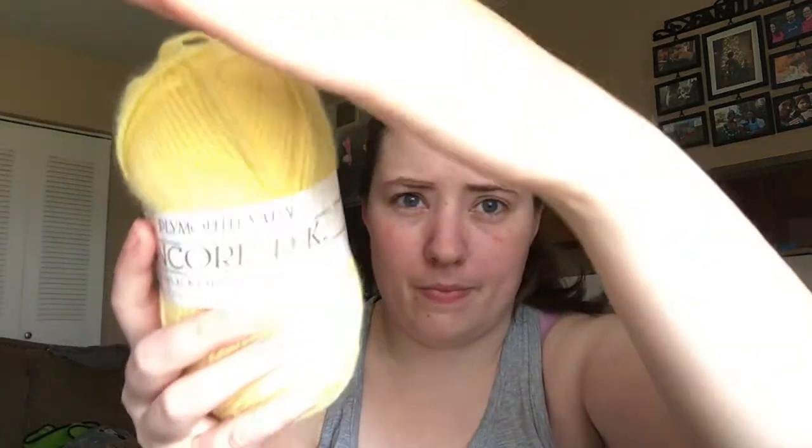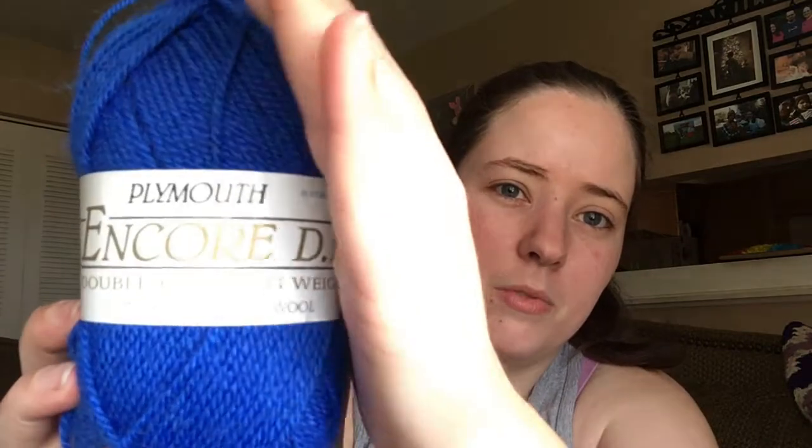She sent me two of those. One is yellow — that color right there — it's 150 yards, so this will probably be part of an amigurumi. And then a pretty dark, like, royal blue color. You can't see the label, but it's Plymouth Encore, and this is just the same as the yellow, just blue.